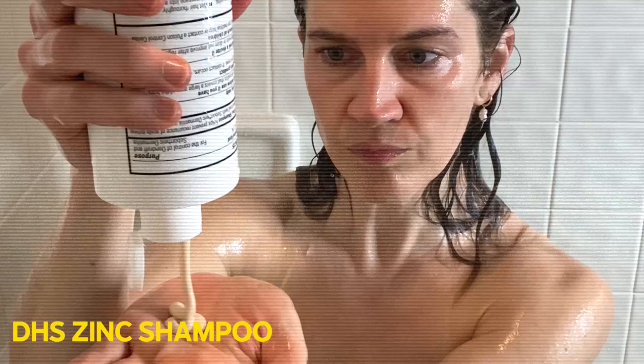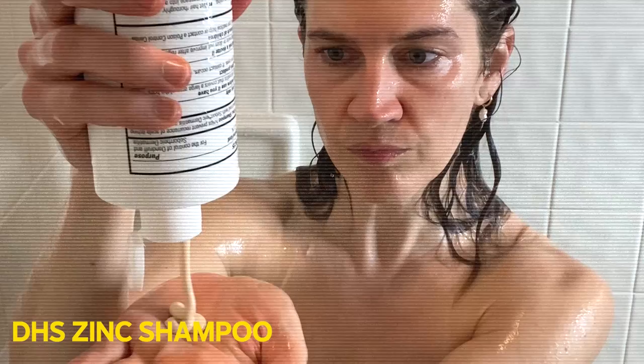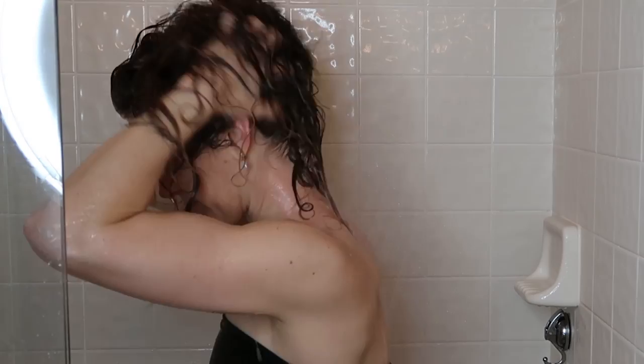Alright, now it's time to hop in the shower. My first step is that I do wash with a scalp medicated shampoo. This shampoo was prescribed to me by my dermatologist — you might try different ones or check with your hairdresser to see what kind of scalp shampoo would work best for you.